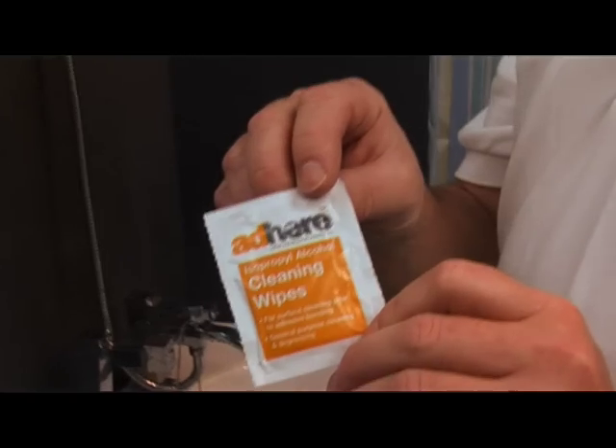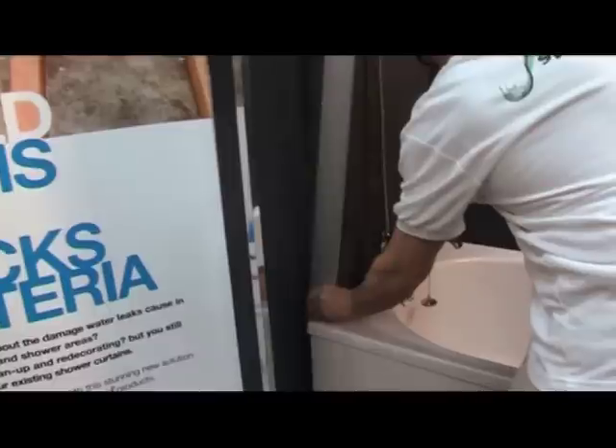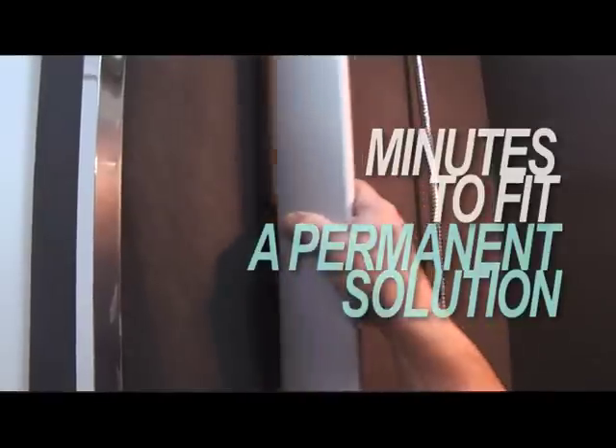The beauty about Splashblade — the fitting of Splashblade is there's no drilling or screwing involved. It literally fits with a strong double-sided adhesive tape and you can actually do the whole fitting within 10 minutes.